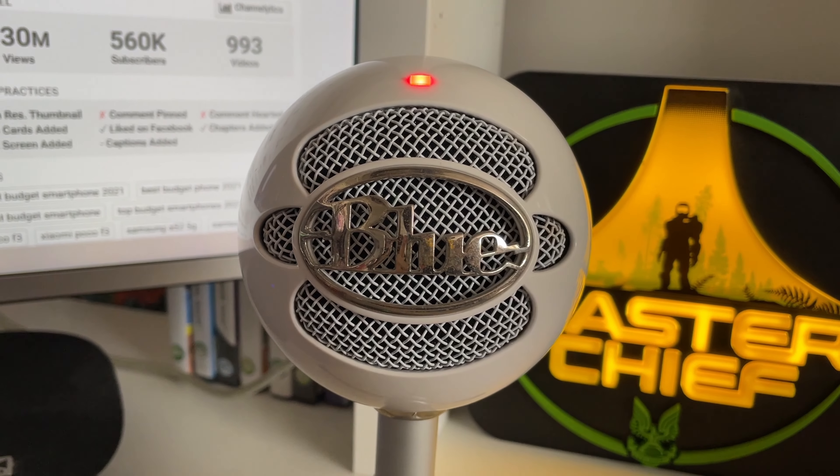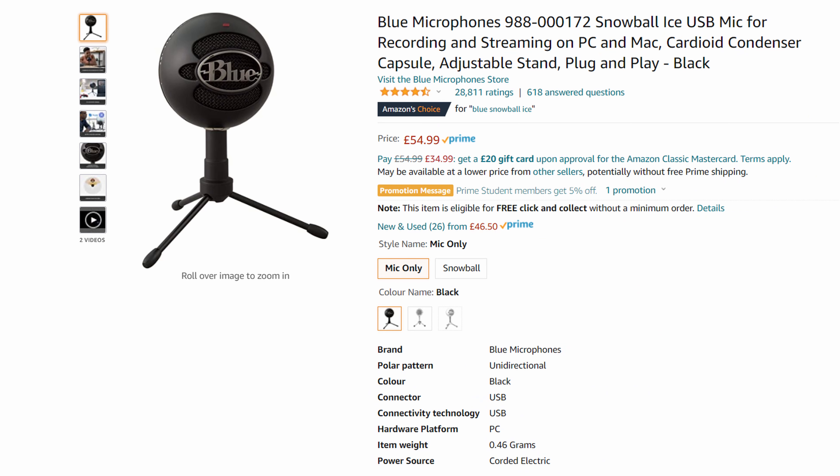Hi, I'm Oran and welcome back to the channel. So you're thinking of buying the Blue Snowball, a 16 year old mic? Well there's some things you should know first. I've owned this microphone for about 7 years and let's be clear, I'm not saying don't buy it — many streamers, YouTubers and gamers have started out using this. So in this video I'm going to be going through how the mic works, if you should buy it and how to make the audio sound better.